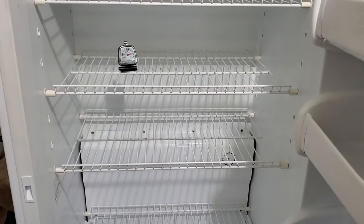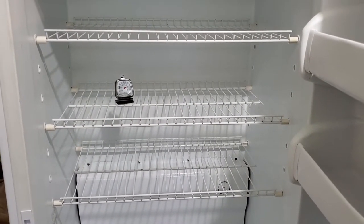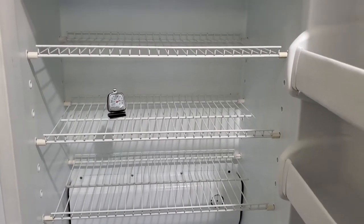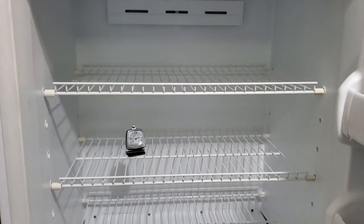I wanted you to see that it is nice and clean. It's still a little cold, but take a look at the pictures and you'll see this thing got down pretty quickly — negative 10, then negative 20. Did a really good job. Nice bright light on it too. You can see that in the pictures.